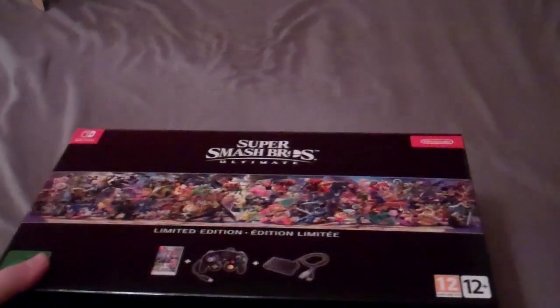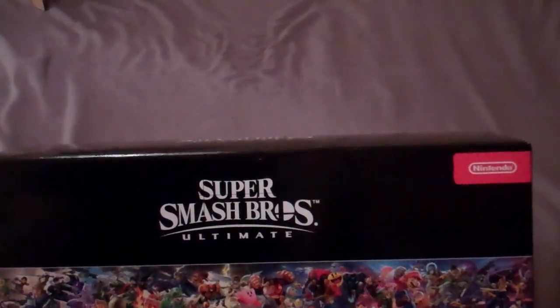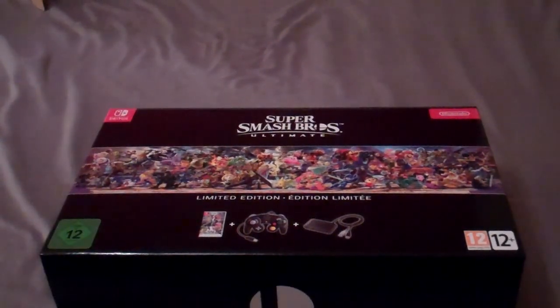Hi, I'm Big Cal, and welcome to my world. Today I'm going to be unboxing a special edition video game and then testing it and giving my first impressions. The game is Super Smash Brothers Ultimate for the Nintendo Switch!